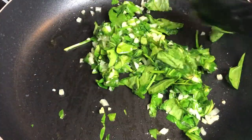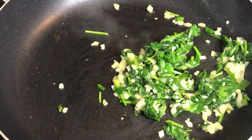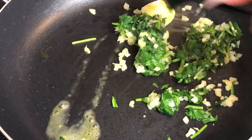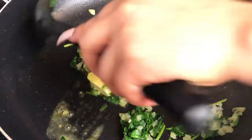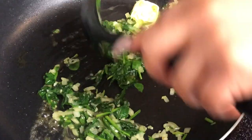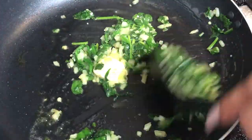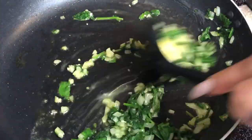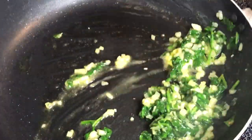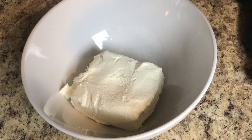Once the spinach has wilted down, add in about two to three tablespoons of butter. Let that cook and sauté for about two to three more minutes, then set it to the side. We're going to incorporate this into our cream cheese — this is what we'll be stuffing our chicken breast with. Set it aside so it can cool down to room temperature.